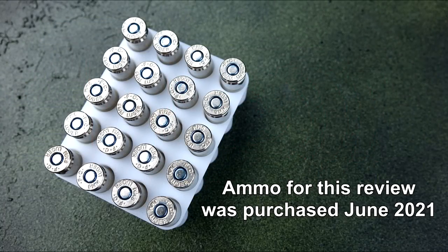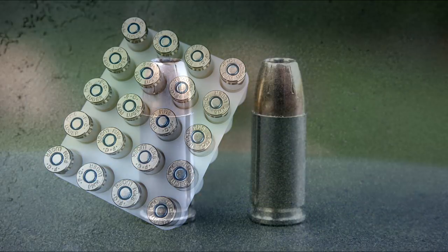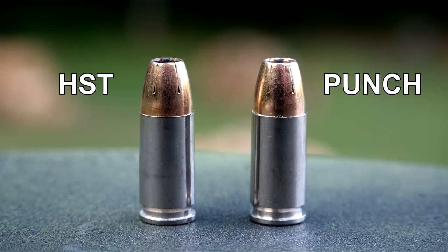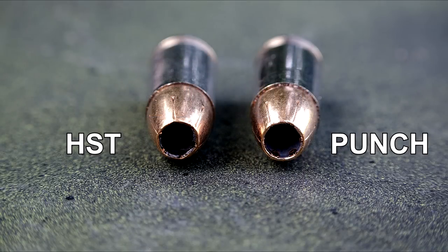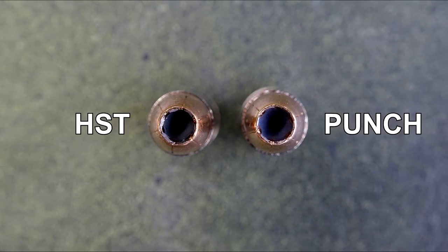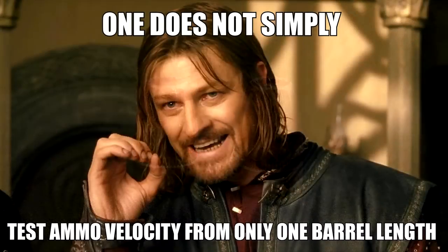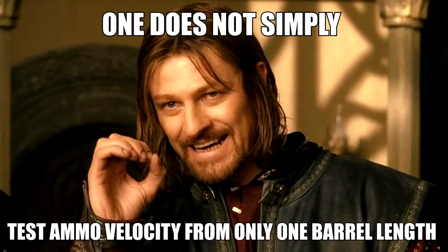It's probably not a coincidence that Federal's training ammo pictured here also shares the same velocity and felt recoil. Pricing will be noticeably lower than Federal's premium law enforcement lineup. For this review I ordered direct from the Federal website and paid $22 per box of 20 rounds. In this series of photos, I'm illustrating some of the visual similarities between the 124 grain Federal HST and 124 grain Punch. The cartridges are the same length and the bullets from this perspective appear identical, including depth and diameter of the hollow point cavities.